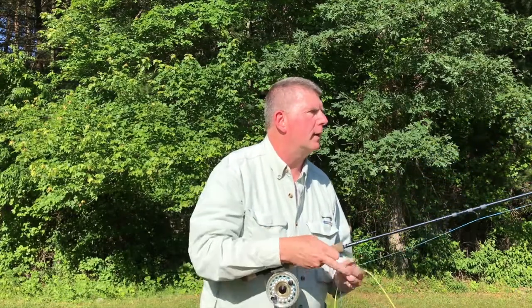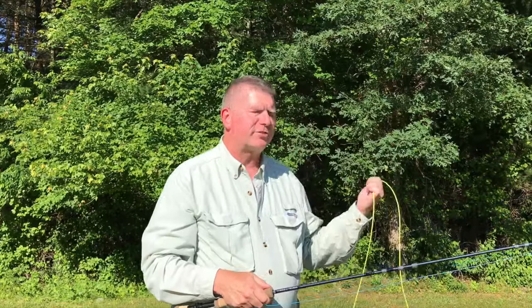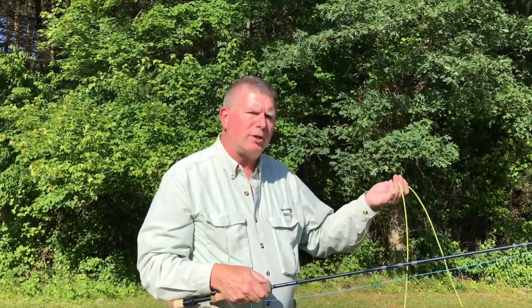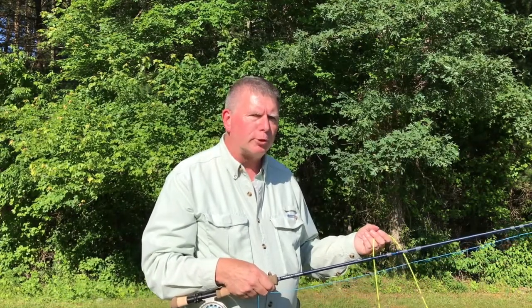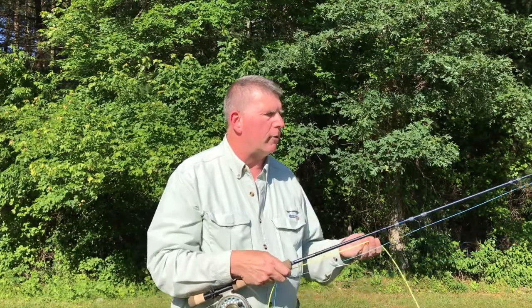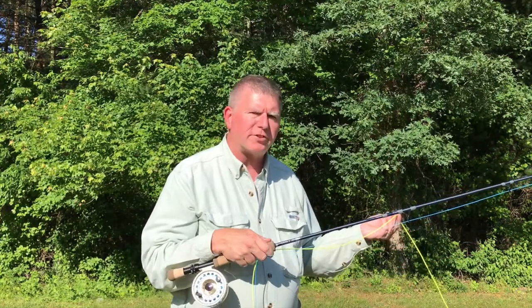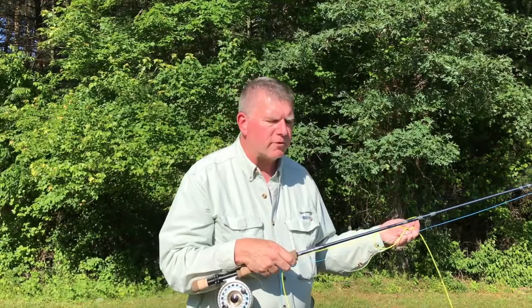A shooting head can be built as a single integrated unit, or it can be built in two parts with the running line and head joined together by a loop-to-loop connection. Here I've got the Wolf Ambush taper built as a single integrated unit with a head section that weighs 350 grains.